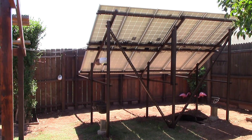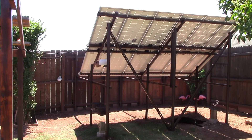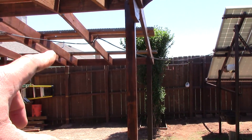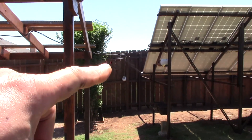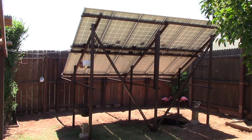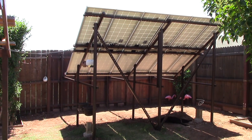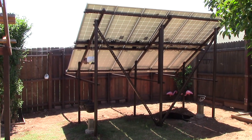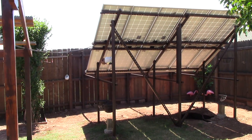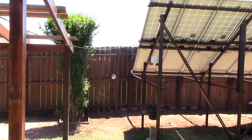Hey, how's it going? Chris here. This is it — the final part in this series of moving 12 panels that were on that pergola extension over here onto its dedicated corner cradle racking system here in suburbia. It's done, it is done, and it works. Getting great power. Let me show you the quick details here.